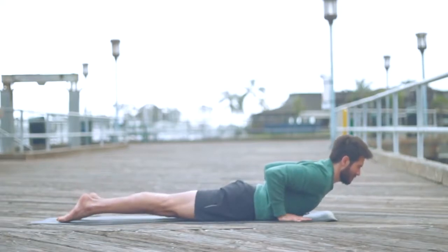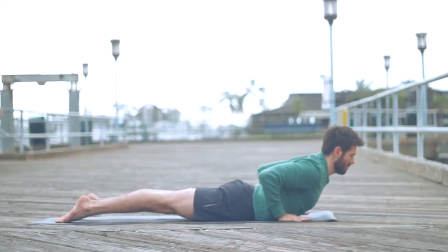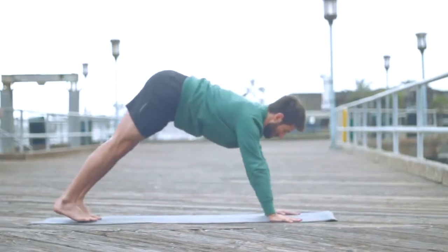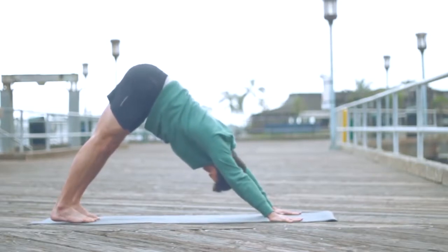Shift forward and lower down until everything is in line with your elbows — it's called chaturanga. Lower all the way to your belly and flip your toes back for baby cobra. Roll your chest forward and up as you reach back through your toes, press the pinkies down and lift the inner knees, lift your low abs and roll the chest forward and up, neck long. Then exhale, move back to downward facing dog.